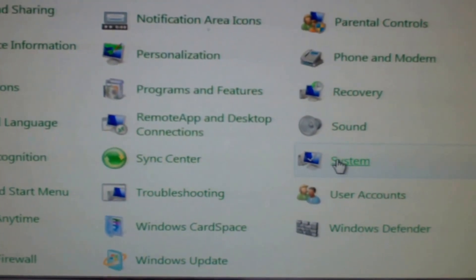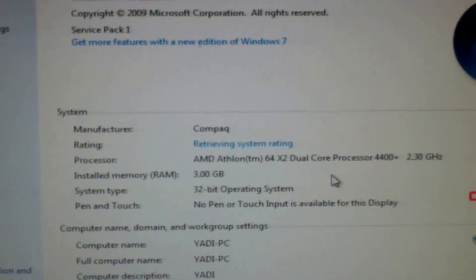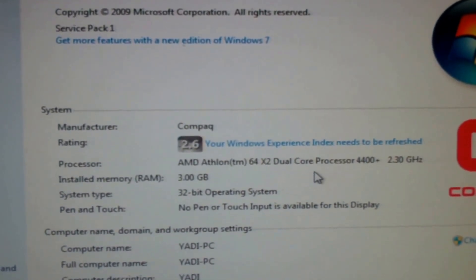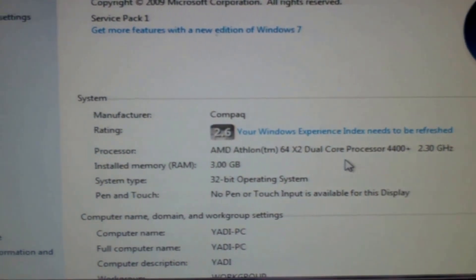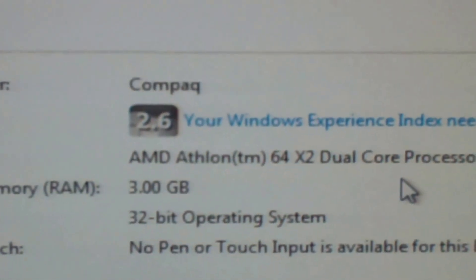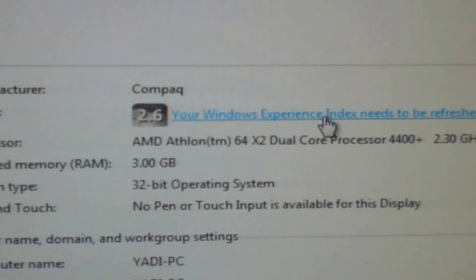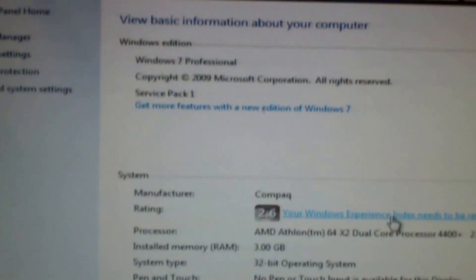We're getting to the system info — check out the specs. This one's got the AMD Athlon 64 X2 dual-core processor 4400+, which is approximately a 2.3GHz processor, approximately 3 gigs of RAM. I actually haven't done an updated manufacturer rating since I added that video card. It's a 32-bit operating system — Windows 7 Professional, Service Pack 1.